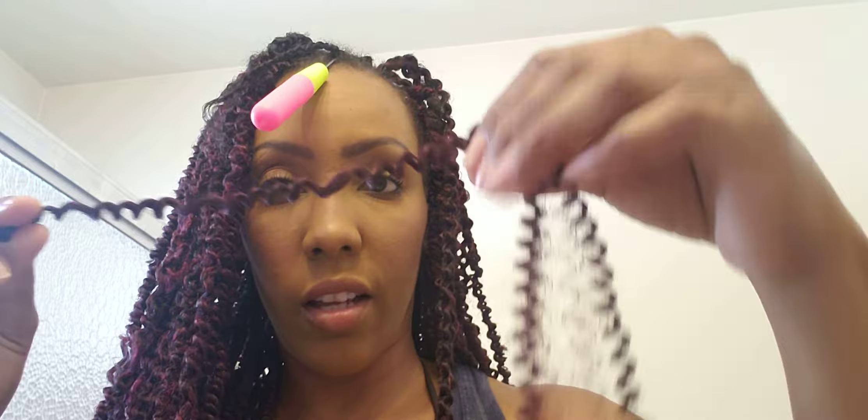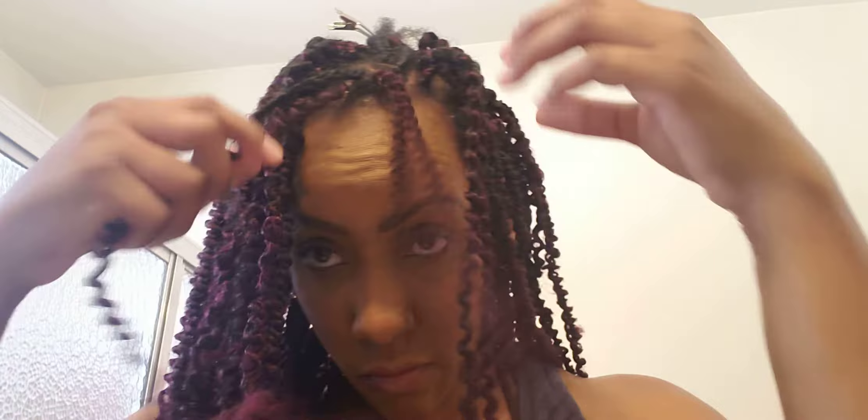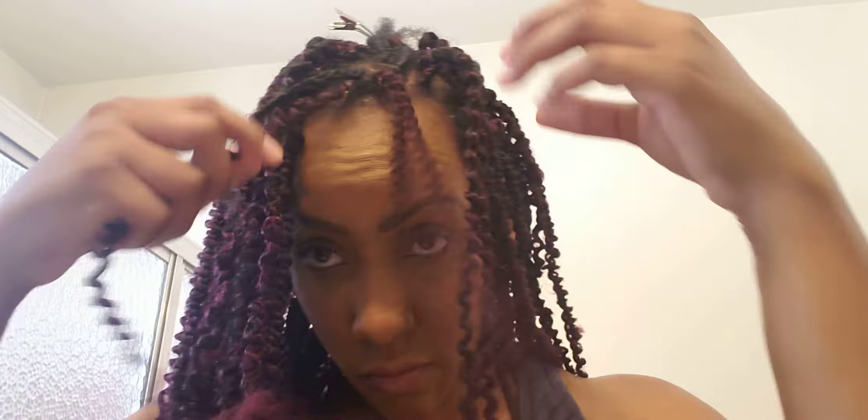I'm going to take one of the twists — I unraveled the other side. I'm going to take this side; it's easier to get the twist through if you take a smaller piece. Put that right on the hook right there and pull it through. I'm using echo style gel today and Murray's — the old school Murray's — to lay my hair down.